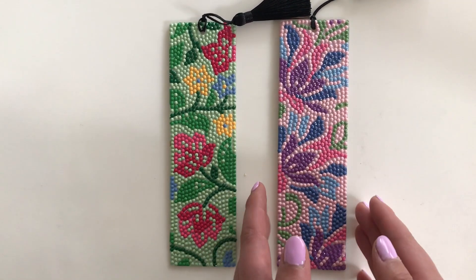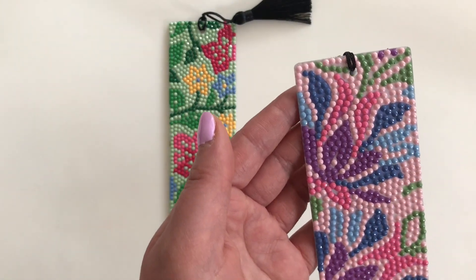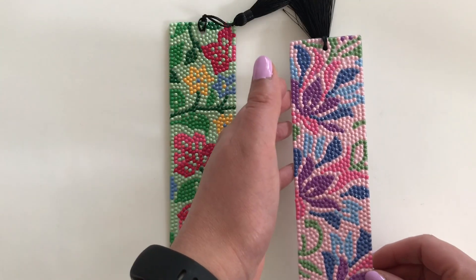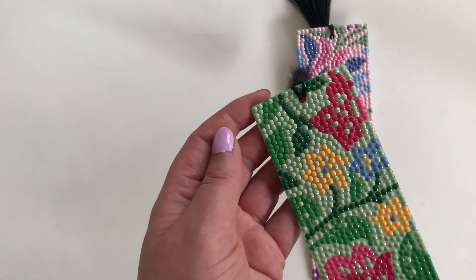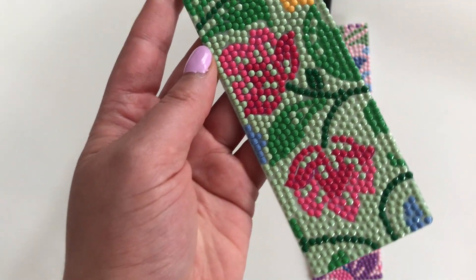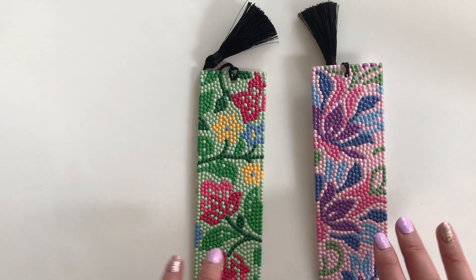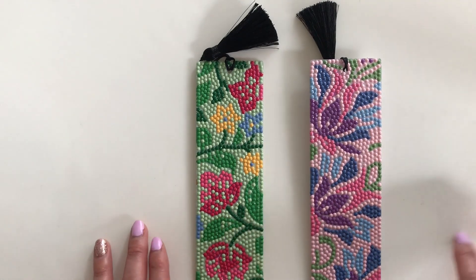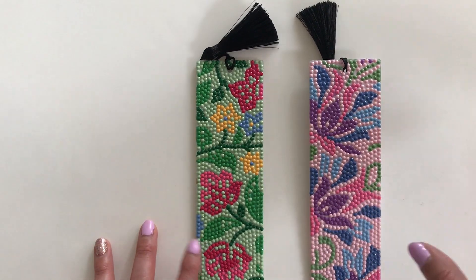Each of the bookmarks was absolutely lovely to work on. I did not add any embellishments to either of them — these are the colors that were originally charted. What I absolutely loved about working on these kits is that each project took me about an hour, maybe an hour and a half, to complete. They were a ton of fun, absolutely enjoyable. The kit came with just enough diamonds to complete each bookmark and I still had some left over.